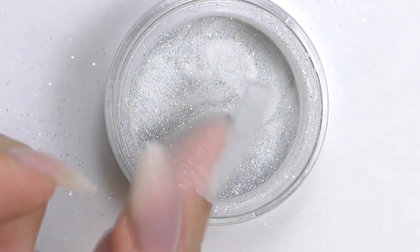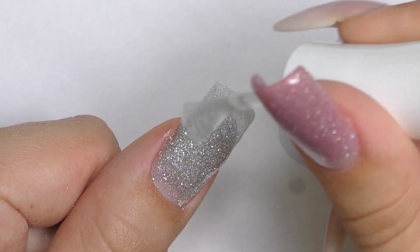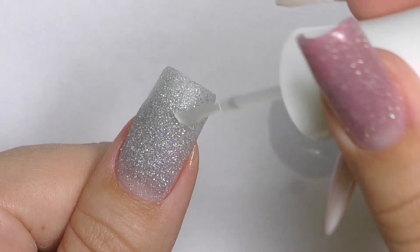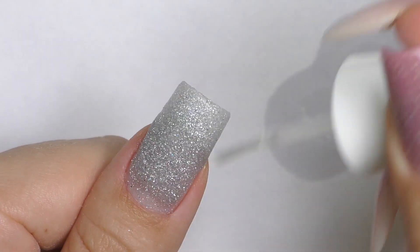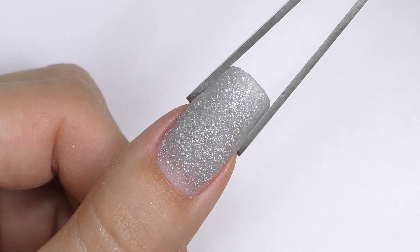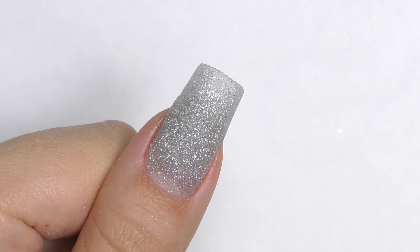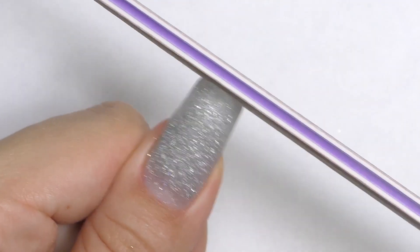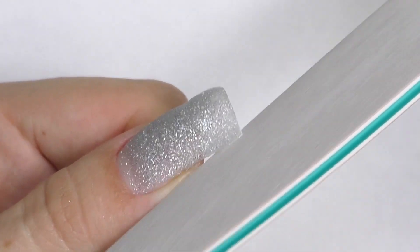Now carefully clean the remaining. Do not press with the brush too much yet as it is not fully cured. Apply step three, which is activator, and then you need to wait for about two minutes. But as you apply it on all nails, the first one will be ready. Then we slightly pinch it — this step is optional. I just like a square shape when it's slightly tapered, but you don't need to do this.